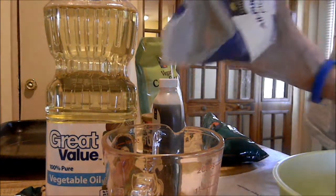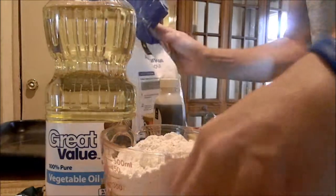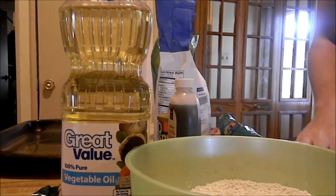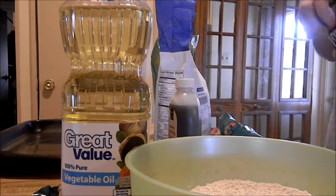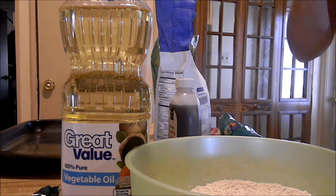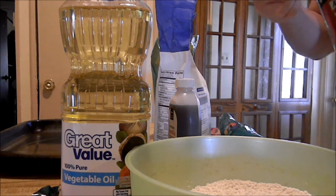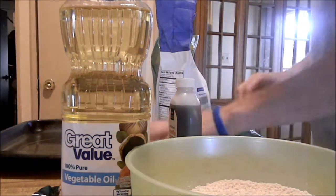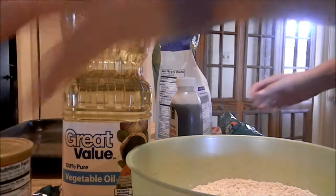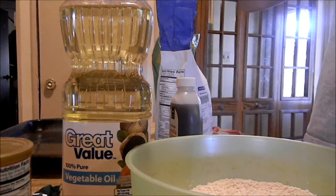So all you're going to need is two cups of flour — go ahead and add that. Then we're going to add two teaspoons of baking powder, there goes one, there goes two. Then you're going to need three-fourths of a cup of vegan chocolate chips.